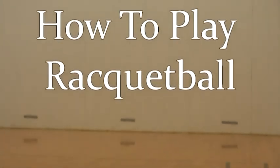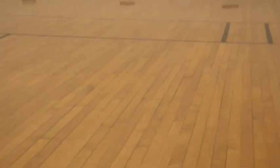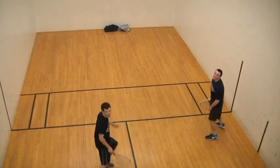Racquetball is an easy to learn sport that can be played with a small amount of equipment and can serve as a great form of exercise. As one person put it, racquetball is like tennis except the wall is the net.